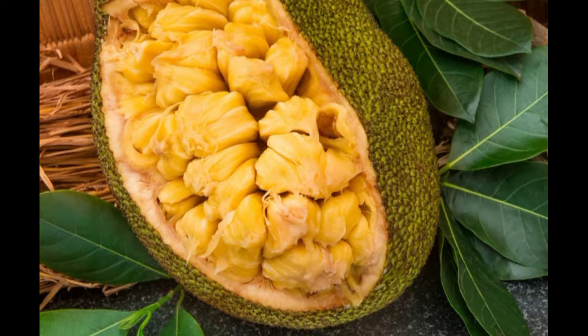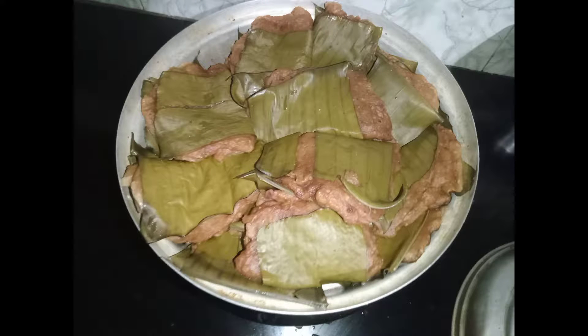Hello, welcome back to my channel. I am going to show you a very tasty recipe — a simple recipe I am going to share.